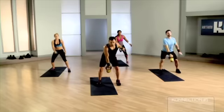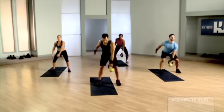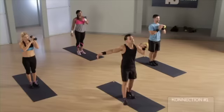Start together, end together. Open up to the right and swing — three, two. Transfer that bell, rack it up, feet together, left side and swing.